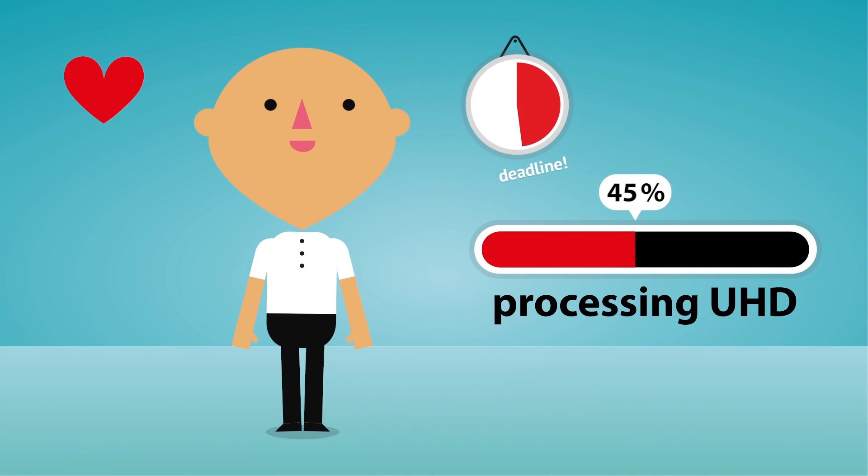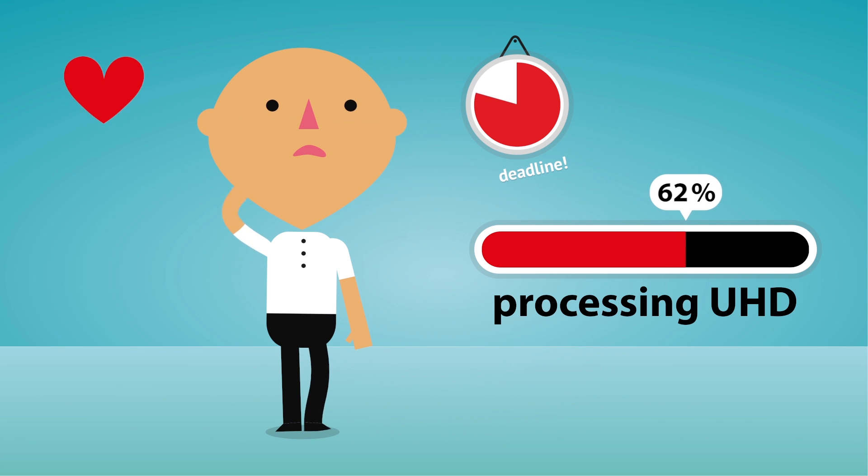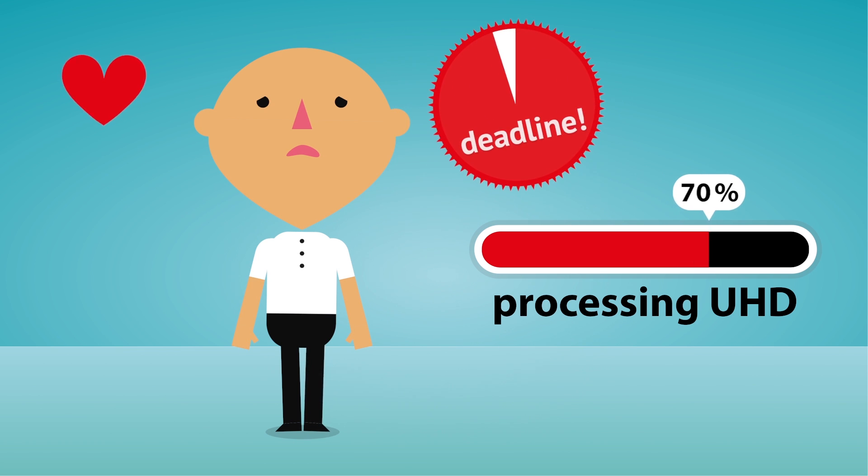Are you having trouble processing your ultra-high-definition videos? The deadline is approaching fast, but your delivery is slow and you're just waiting and waiting.